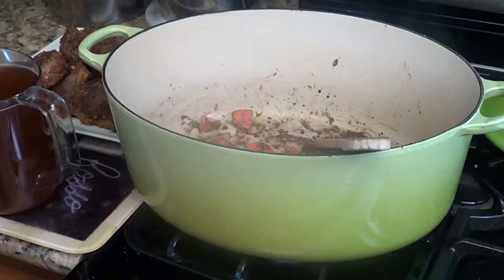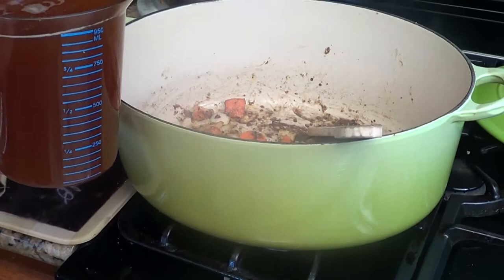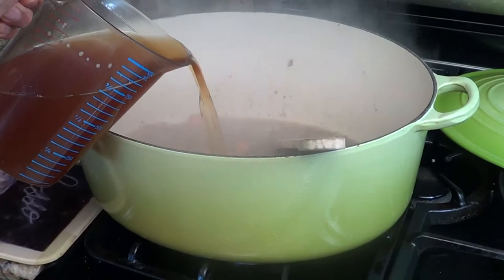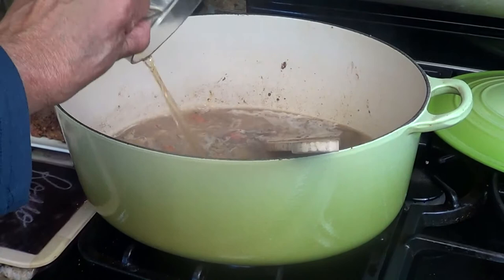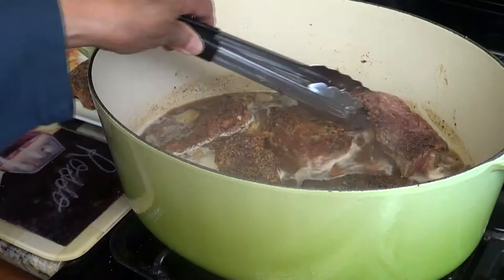I forgot to mention you'll need four cups of beef broth for this recipe. Now, with my left hand, I'm going to carefully pour in the four cups of beef broth while holding the camera with my right hand. This is a challenge, so bear with me — and I did it! Now I'm going to add all of the short ribs back into the broth I just made. Here's my bouquet garni; I'm going to add it right here in the corner and just let it get all snuggly and cozy with my veggies and my meat.